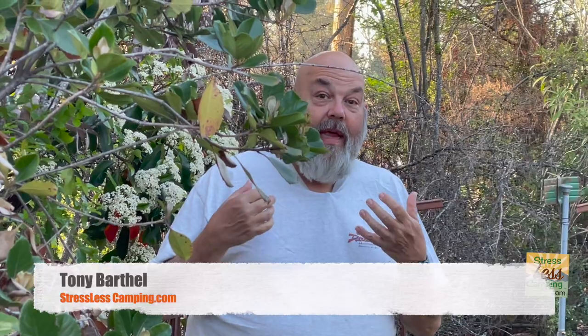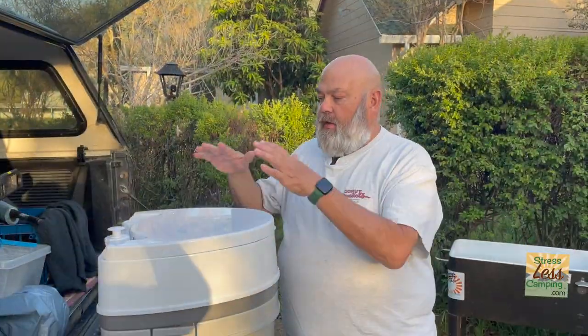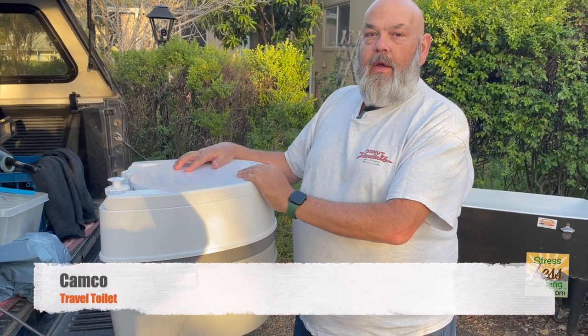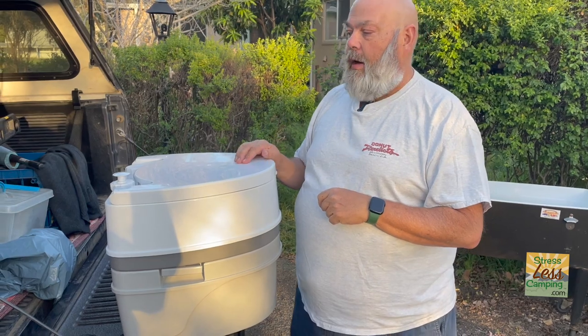Welcome to another video. I'm here to talk about the Camco travel toilet. Here it is — the Camco travel toilet — and we really liked it, so there are a few things about it.